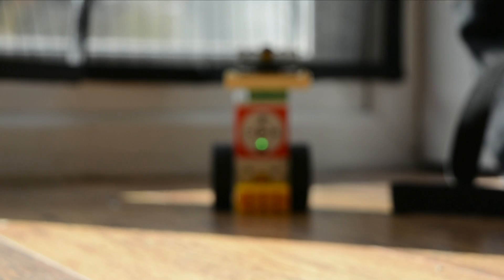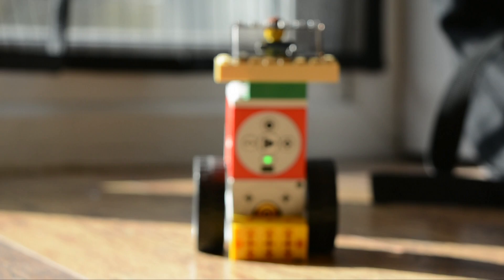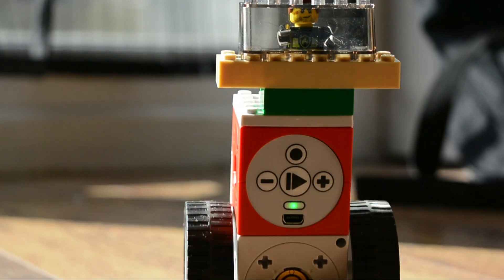TinkerBots' Advanced Builder Set is a great collection, giving children the tools they need to get started with their own remote-controlled projects. Lego compatibility is useful, but TinkerBots can pretty much live without it. That's just what I think.